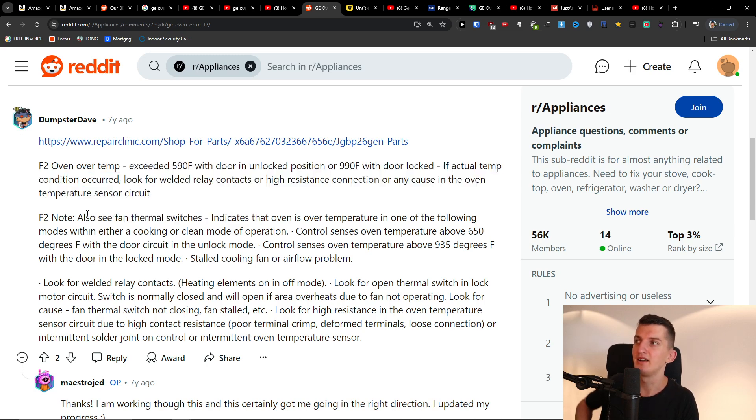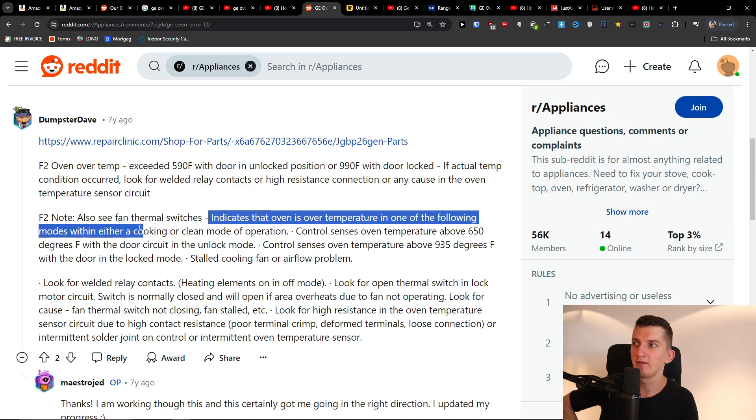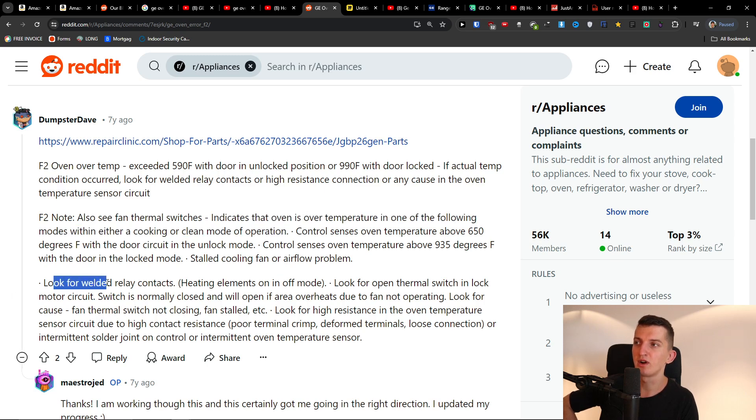The F2 code — the fan thermal switches indicate that the oven is over temperature in one of the following modes: either cooking or clean mode operation. You should also look for welded relay contacts and heating elements stuck in on mode.